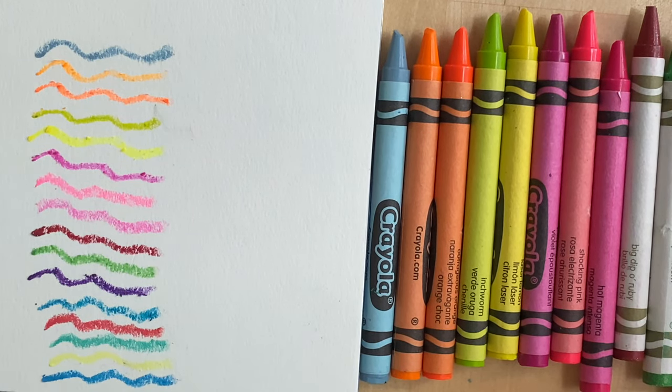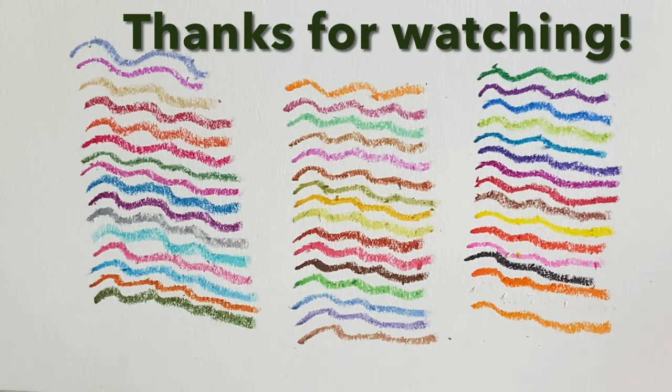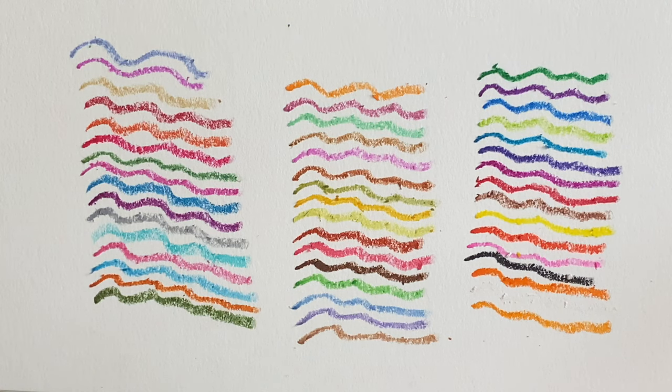And that was my 96 crayons. If you'd like me to do a particular box of crayons, let me know in the comments section below which one, and also let me know if you enjoyed this video. Don't forget to subscribe to my channel so you don't miss when I post a new one. Thanks for watching — see you soon, bye bye!